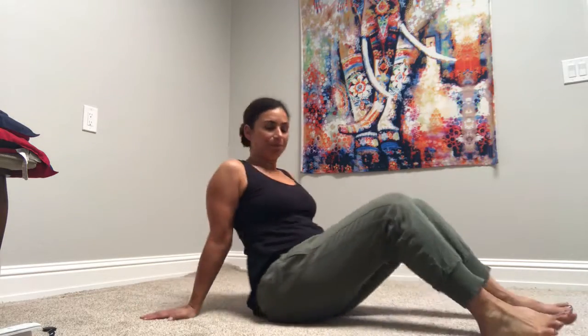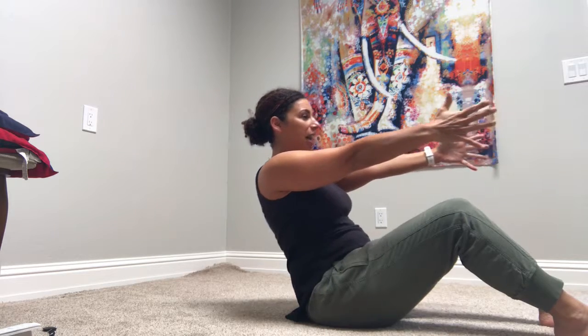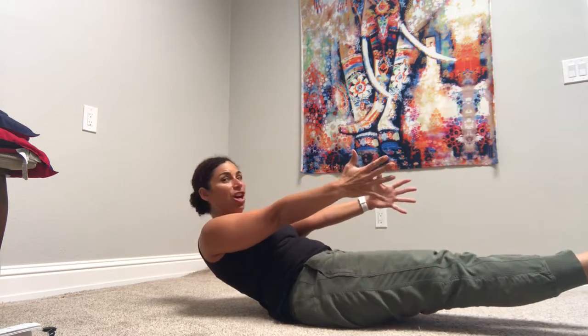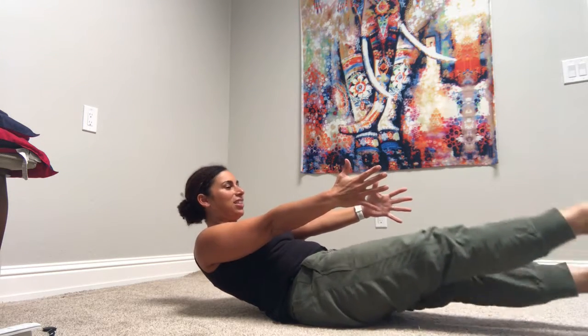Today we're gonna get a little serious about it. We're gonna do a low boat with a flutter kick. You're gonna start by coming into your boat — boat pose, Navasana. Chest up, nice flat back. Come down. Take your feet up. Look at your toes. We're just gonna kick. So you're still looking, still lifting.